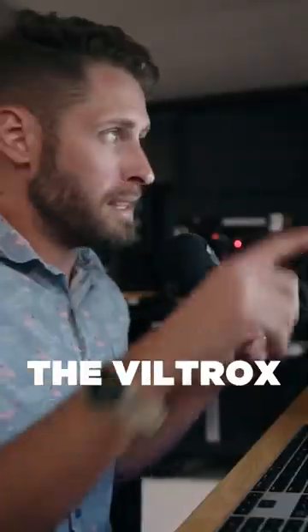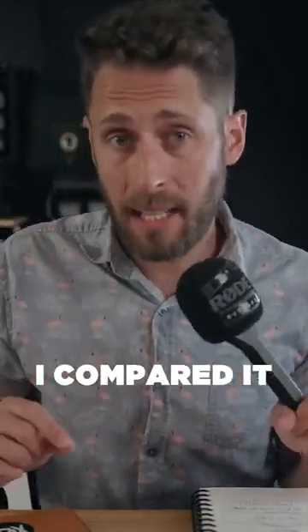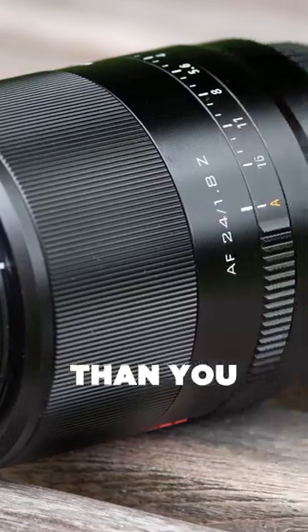Well, there's actually a few options that you can pick from, but my pick would be the Viltrox 24mm F1.8. I've tested that lens and compared it to the 24mm F1.4 G Master — it was a lot closer than you would think.